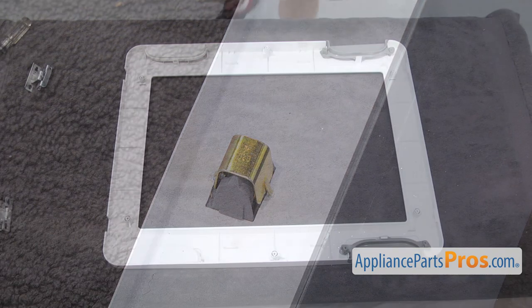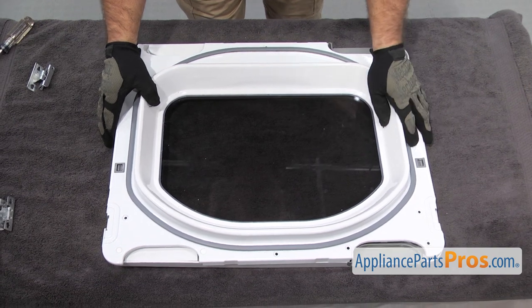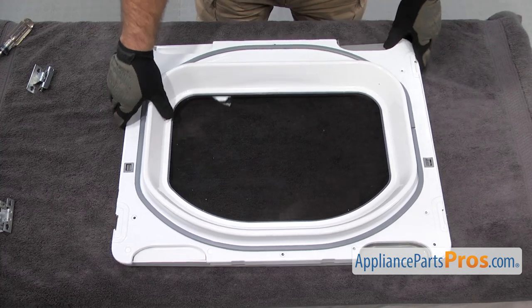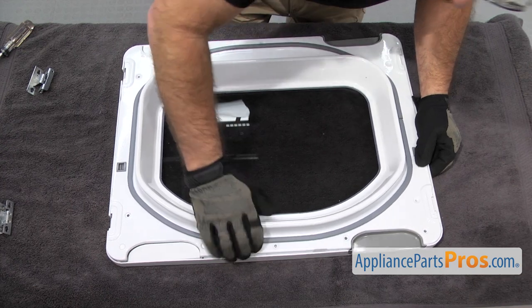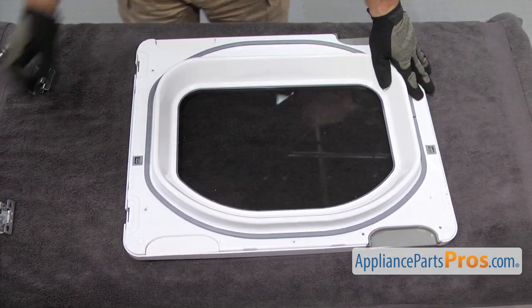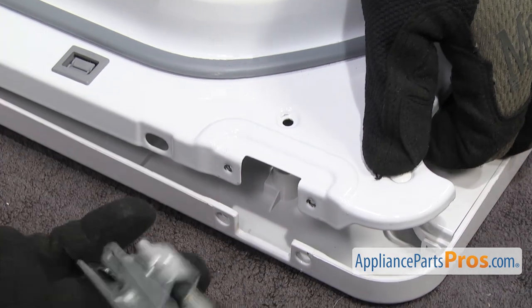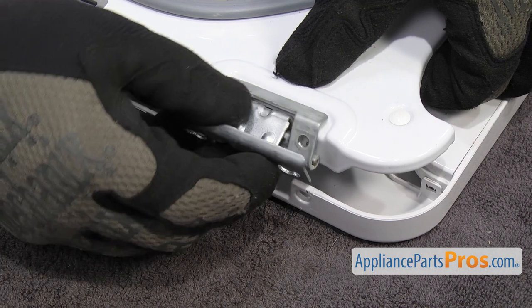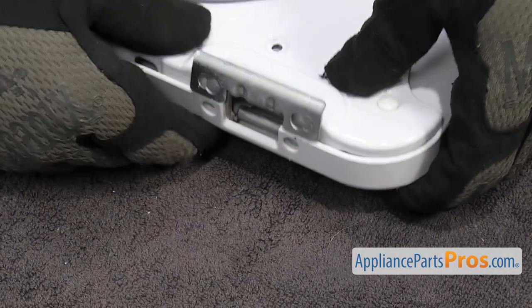Once you have it snapped in, we can put the door back together. To put the door back together, you just have to set the inner panel under the outer panel and set it into place. Make sure it drops down and all the screw holes are lined up. Then we have to put the hinges back on. You just want to separate the door a little bit on this side, then line the hinge up and slide it on. Then you want to close the hinge and let the two halves drop back together.